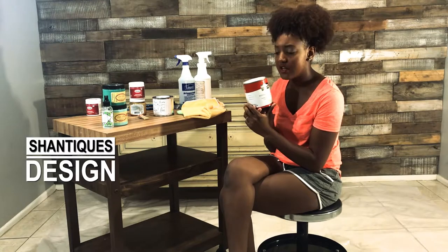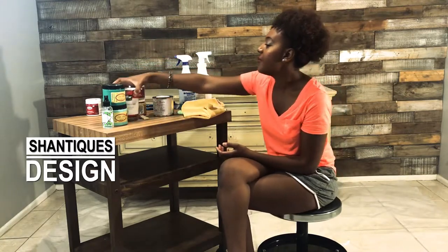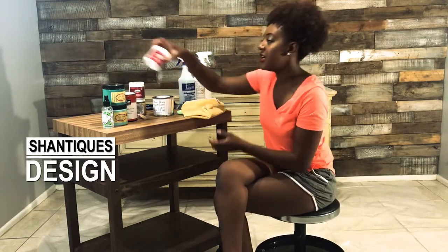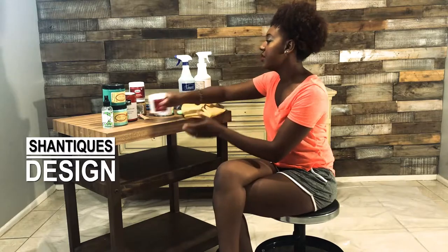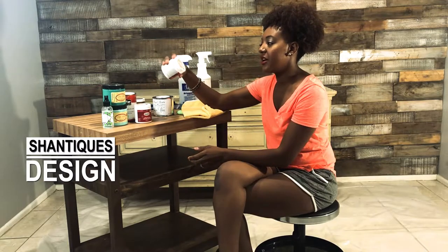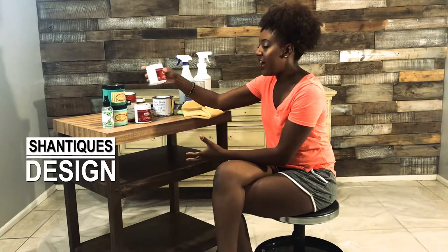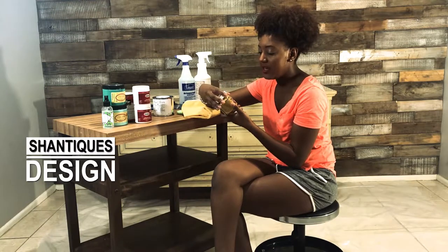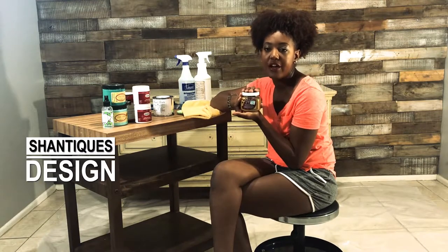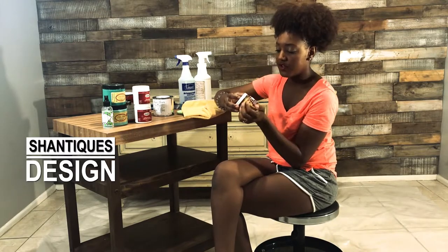There are tons of recipes online to take regular latex paint and transform it into chalk paint, but I'll put mine up so you can see the specific ratios I use. I also have small sample pots of an amethyst purple and a Kelly green, slightly lighter than average. And then I have gold paint — this is from the Deco Art line, you can find it at Hobby Lobby or Michael's.